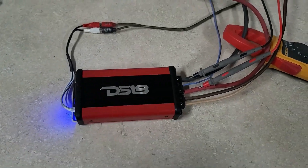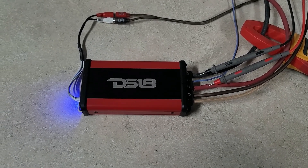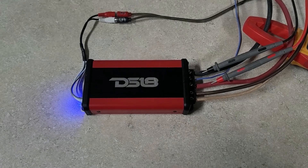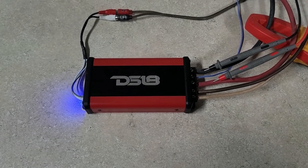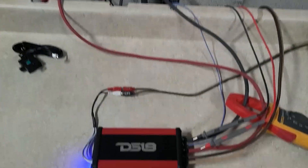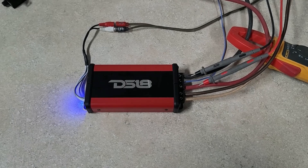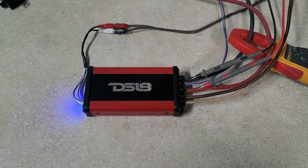I've got it hooked up today with 8-gauge wire. The manual says for runs less than 15 feet to use 8-gauge, and for runs over 15 feet to use 4-gauge. I tried to use 4-gauge anyway but couldn't get it in there — it wouldn't fit. So we just used the 8-gauge; we've got a short run anyway, like 3 feet. DS18 Atom 1 Micro, 1000 watts max, rated in the manual at 500 watts at 1 ohm.